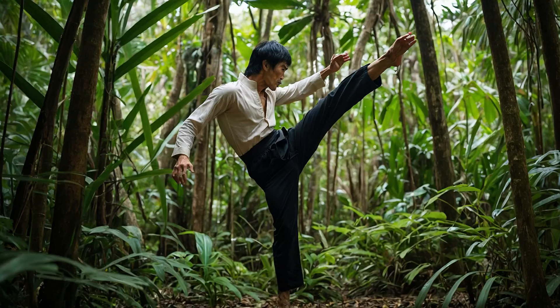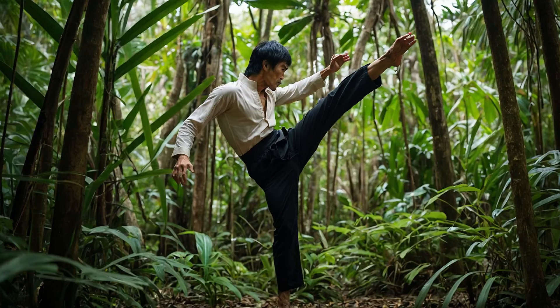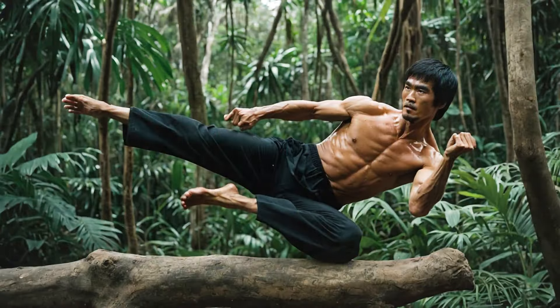Today we'll explore how the legendary Bruce Lee philosophy and training can be adapted to a jungle-inspired martial arts experience. Setting the scene: the jungle as a training ground. The jungle isn't just a place — it's a test of strength, adaptability, and mental toughness. Bruce Lee believed in using everything around you as a teacher. In a jungle setting, the trees, the terrain, and even the wildlife can inspire movement, speed, and power.